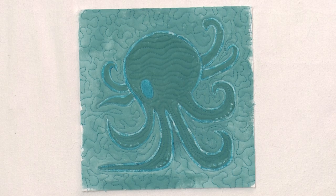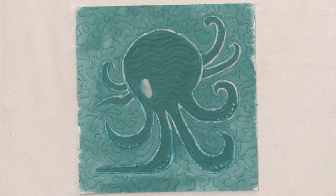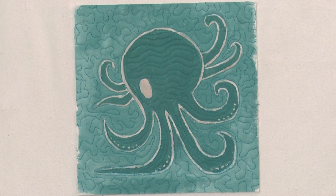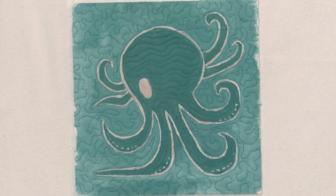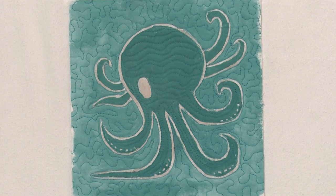This octopus is a little hard to see with his similarly colored surroundings, but watch what happens when we apply some heat. He appears out of nowhere. You can apply the heat from body heat or another heat source, but be careful not to scorch your fabric.